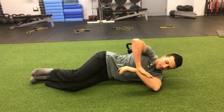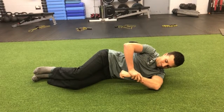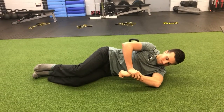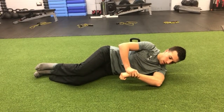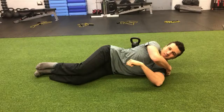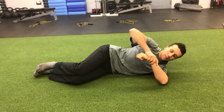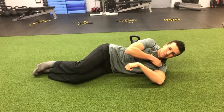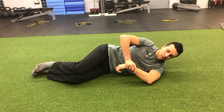Nice and easy, I'm going to bring this down. I should be able to get about a fist — my wrist about a fist from the floor there. What I should feel is kind of a deep pressure or stretch in the back of the shoulder joint. If you're getting too much impingement, then you probably need to bring the arm down a little bit lower.